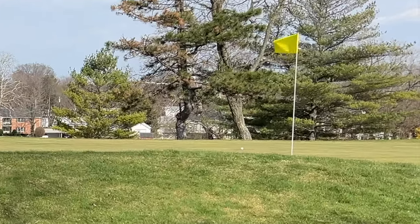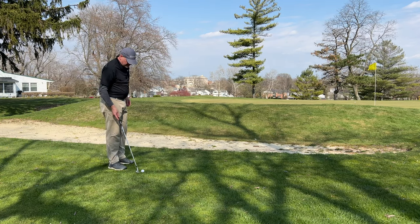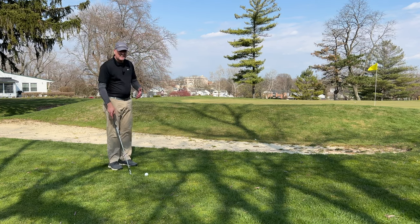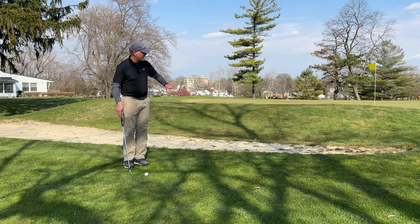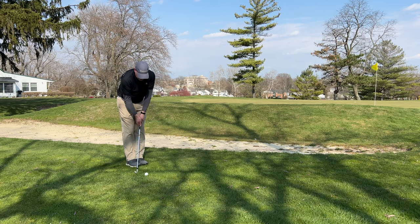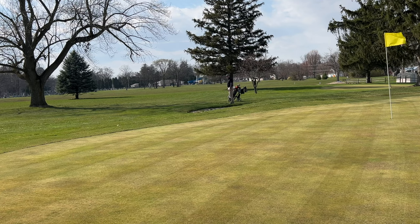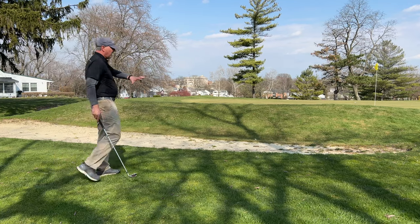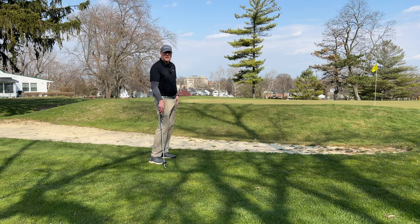That turned out pretty well. Or if you want an even more conservative play — say the worst case scenario for you is being in the bunker and you just don't want to be there — you can do the same shot and play it completely away from the hole to the larger part of the green where you barely have to clear the bunker. Get it up by the front of the green, not even going at the pin. Feet together, ball behind you, make sure you hit the ball first and just chip it up there. Now I'm on the green, I have a putt, I've eliminated the difficulty of hitting over the bunker and over this hill, and I've got myself a chance for par.